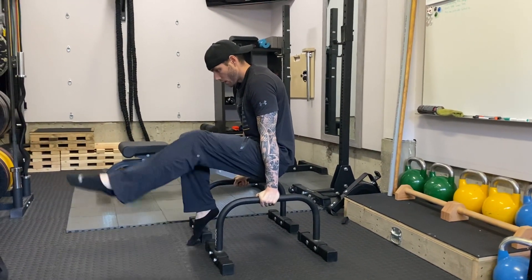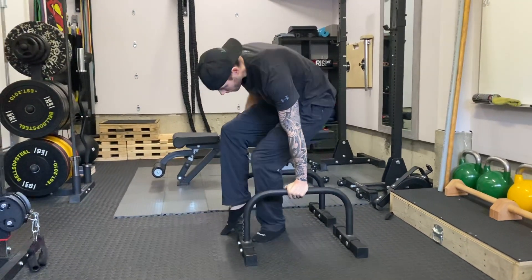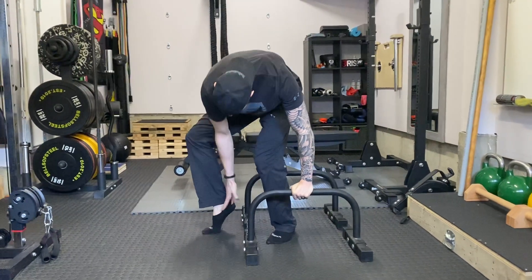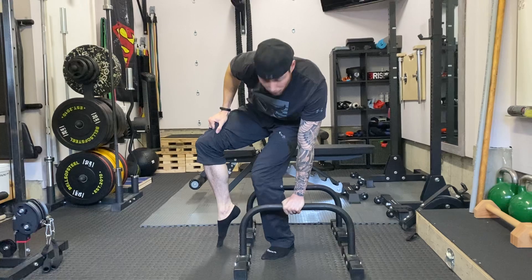Move slow and controlled — having those toes will allow you to have a little bit more support. If necessary you can plant it so that the toe is more solid down there, but if you feel strong then go from like your ballerina toe.